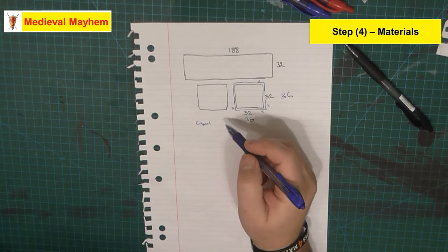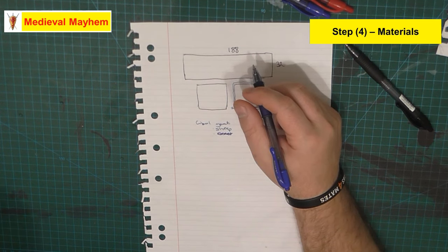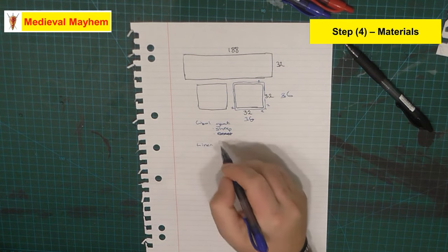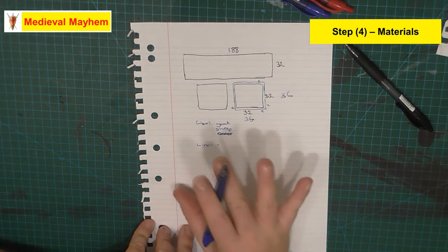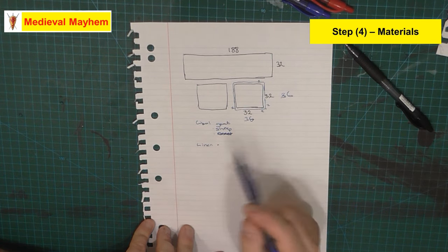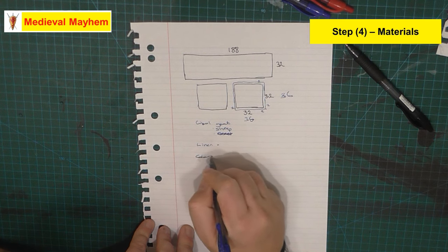Primarily we're looking at wool. In the early medieval period we could be looking at wool from a goat or a sheep. I am going to line my hood with linen — a very basic commercially available linen. In Australia, linen is available fairly easily through most haberdashery stores; the two big chains we have are Lincraft and Spotlight.